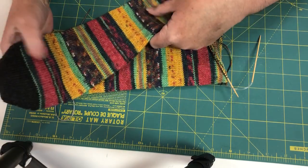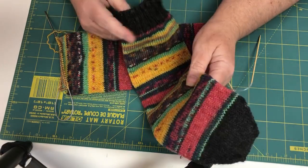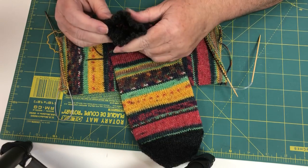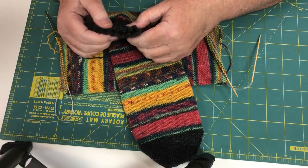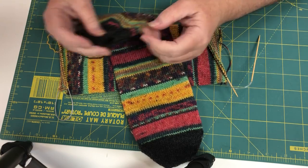It's all your own preference — some people go up to as far as 20 rows. Then when you have that done, bind off in a stretchy bind off. I use Jenny's surprisingly stretchy bind off. If you want to use a different stretchy bind off, go for it.